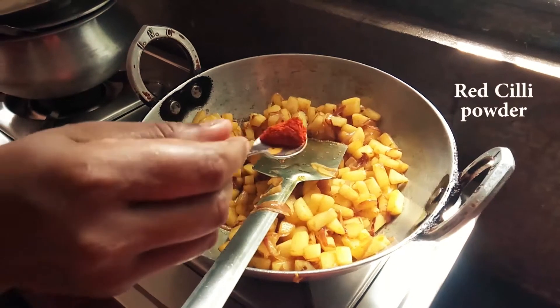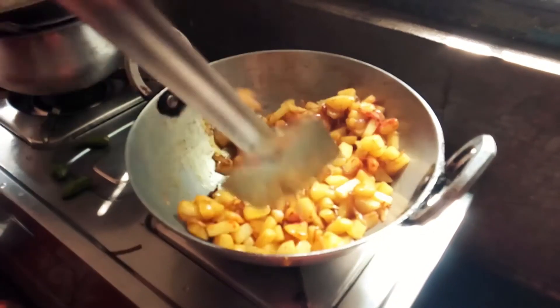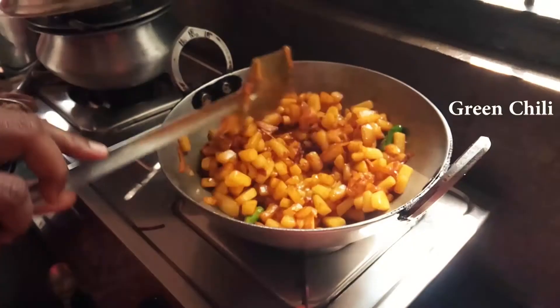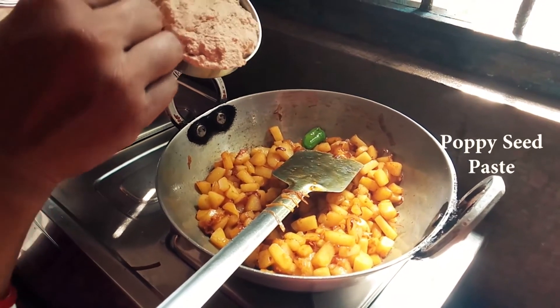The salt is optional — sometimes we use salt and sometimes we don't. If you want, you can also add tomatoes; it is optional. It will add a different taste to your food, so if you want, you can use it.